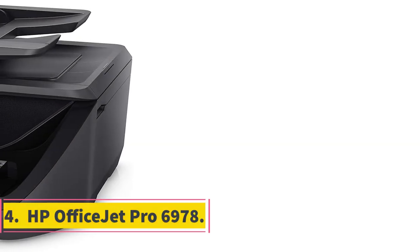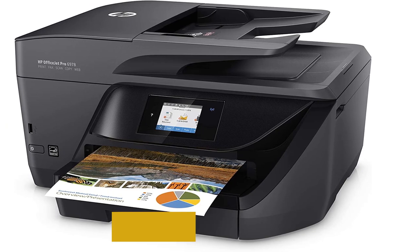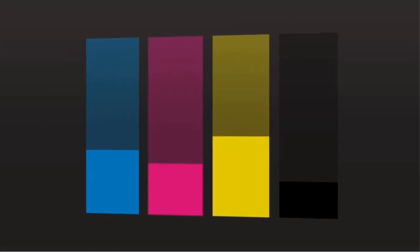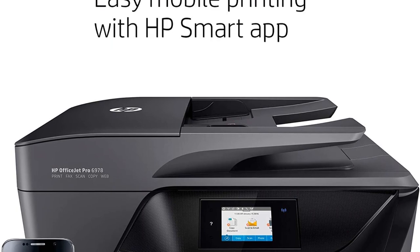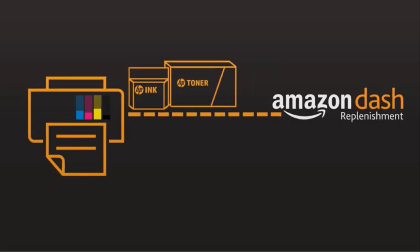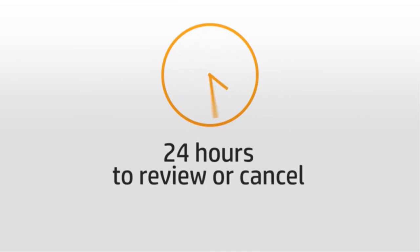Number 4: HP OfficeJet Pro 6978. You should go for the Pro 6978 if you need a powerful printer for your home or small office. It can print everything you can think of without costing a fortune, offering excellent productivity, functionality, and speed. It is an all-in-one printer with print, copy, and scan capabilities. Features like scan-to-email, automatic duplex printing, and a 30-sheet document feeder make it ideal for light printing tasks. It also has a 2.65-inch touchscreen to view printing information and change settings. The HP Instant Ink program delivers ink to your doorstep before it runs out.